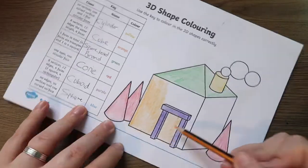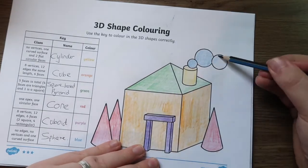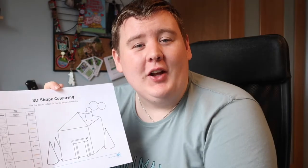There's a variety of 3D shape resources like this available on the Twinkle website to help support your children's learning. I hope you've enjoyed this video and you can use this resource in your next lesson on shapes. Thanks for watching and I'll see you again.